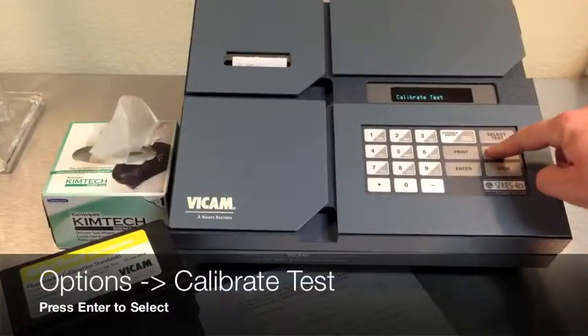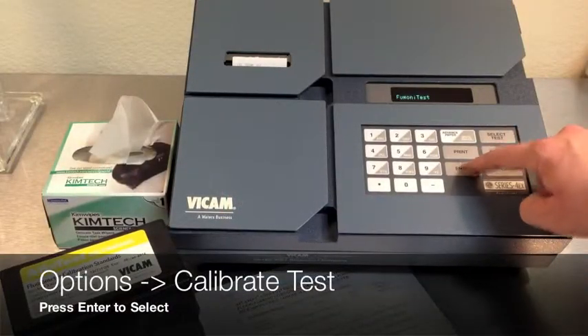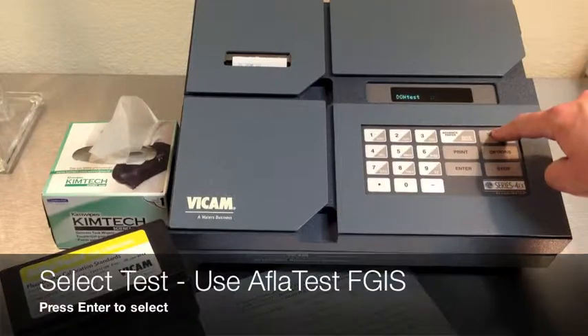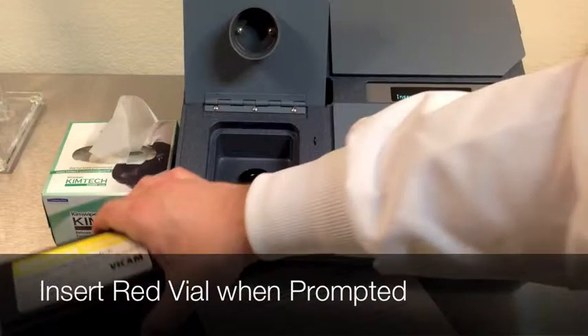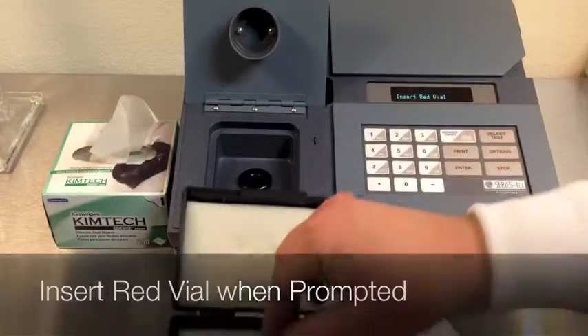Turn on your fluorometer, press options and select calibrate test. Press enter to accept. Press select test to choose AFLITEST FGIS and press enter to accept.